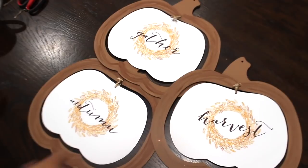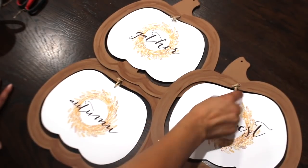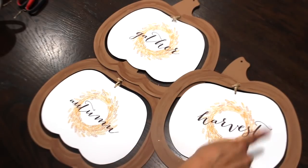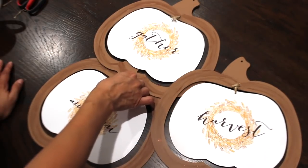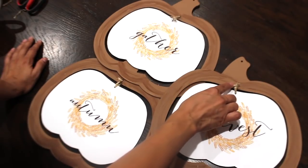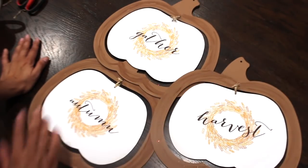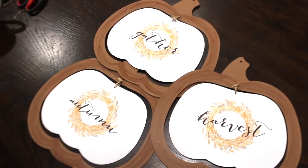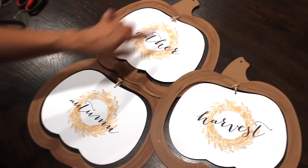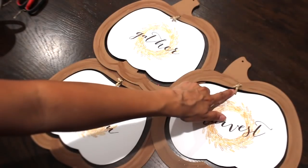I applied all three of the raffias to each of the holes to connect them with the rim of the pumpkin. I did it like that first because I needed to make sure I do at least three knots so it holds well and won't fall off or tear off. Now I am going to connect these with my hot glue gun and then add some raffia bows to these three knots.